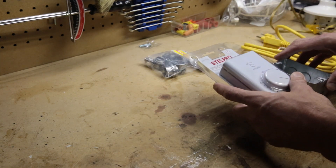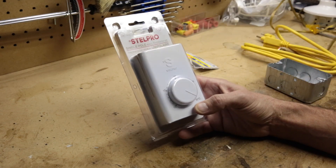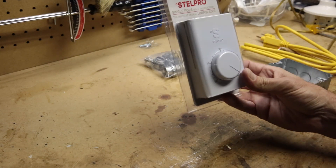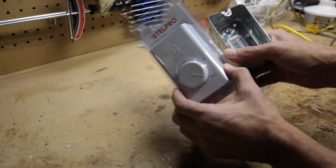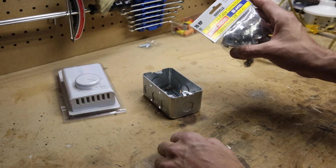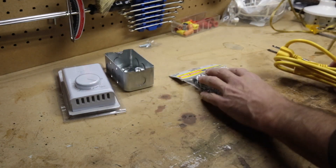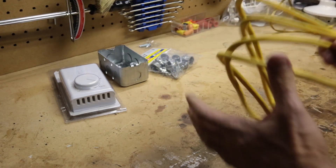I've got a single pole thermostat — a cheap one that was $12 — a conduit box that I'm going to attach my thermostat to, some conduit connectors just to pinch the cable down so it doesn't get pulled through, and a cheap little 6-foot extension cord that I'm going to cut up.